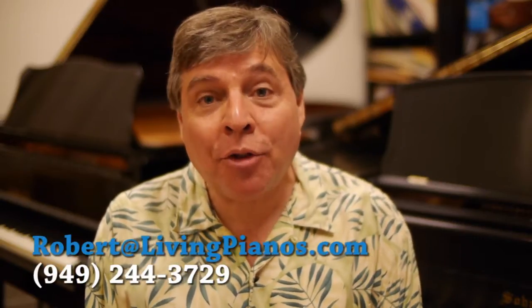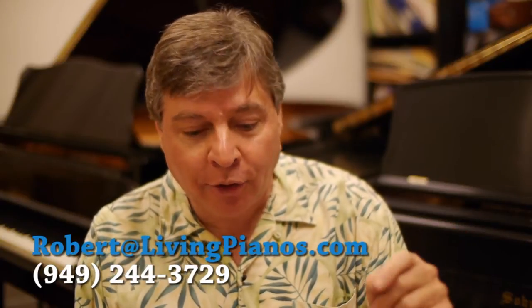Hi, I'm Robert Ester at livingpianos.com with viewer questions. This is from a YouTube viewer who asks: are the keys on a spinet piano the same size as an upright or grand piano? Excellent question. The short answer is yes they are, but there are differences in the size of keys on pianos.